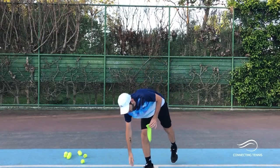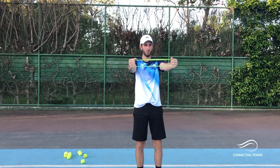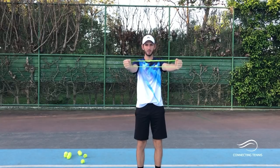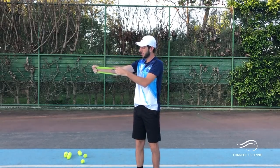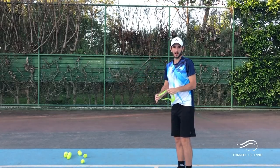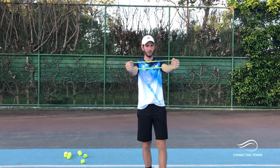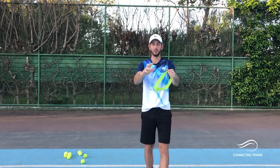Then you can set the racket aside and get an elastic band — it doesn't have to be too strong. Put your arms in front of you and, once you get a good point of stretch, move only with your wrist moving outward. This is gonna help you get all the muscles of the forearm connecting your elbow and wrist — the flexors — warmed up. You can do three sets of 20 seconds like this.